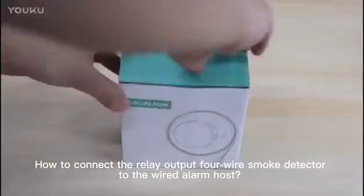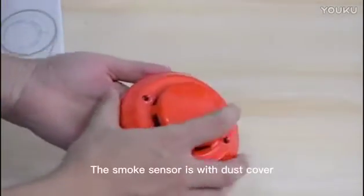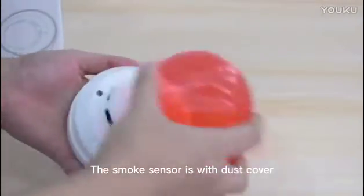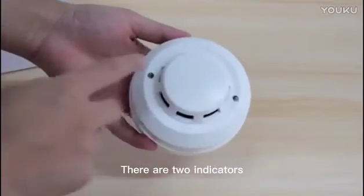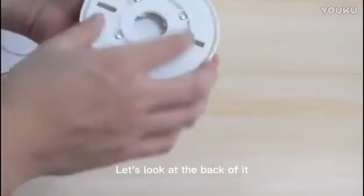How to connect the relay output for a wire smoke detector to the wired alarm host. The smoke sensor comes with a dust cover — remove the dust cover. There are two indicators on the sensor. Let's look at the back of it.